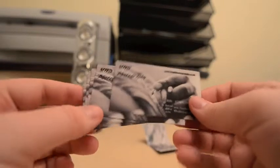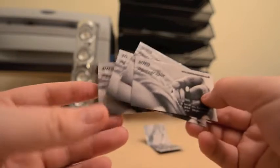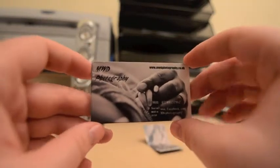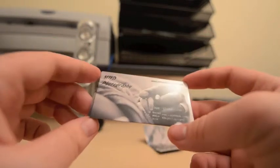That's the Vistaprint business cards. I got 250 of them for £35, which is okay. It's not a bargain, but it's not ridiculously expensive.